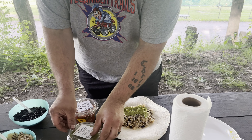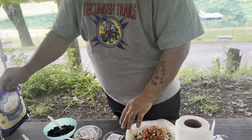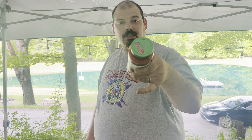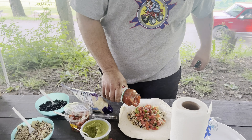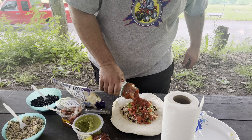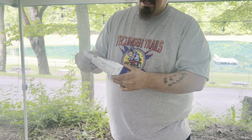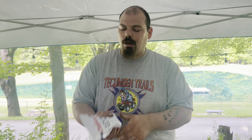Now you're gonna want to get some guacamole, some guac. Can't have a burrito without some guac. Slather that on there, make sure you got plenty of it. And you're gonna want some diced tomatoes and onions - it's like the key ingredient. Put that on there.